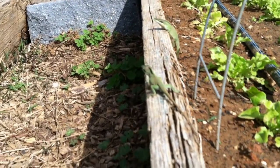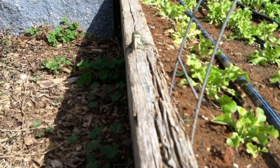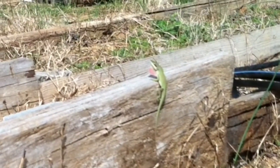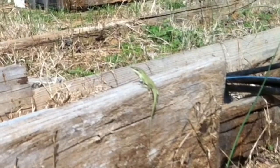One male calls out: 'Come back here, I want to fight you!' while the other responds: 'I don't want to fight you, please leave me alone.' That was a super lizard jump! But the other male clearly doesn't want to fight and he just scurries away in the background.